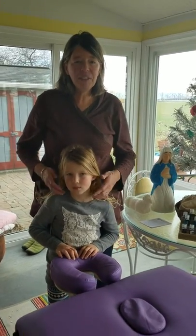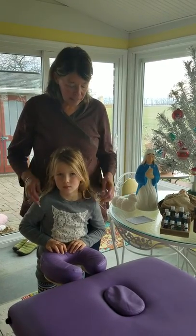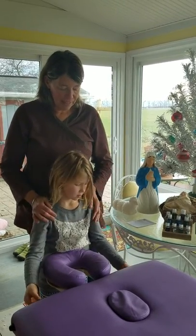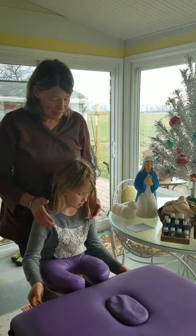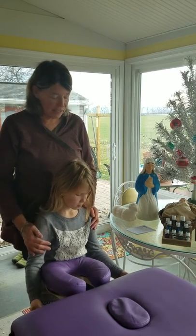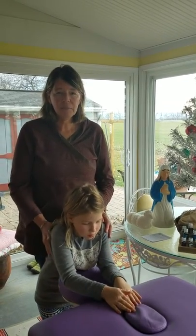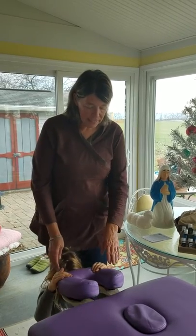Good afternoon friends. We are here to discuss a little bit about the raindrop technique. I have my little helper here Hannah Stutzman, and my name is Tracy Miller. Hannah Stutzman is Sarah Stutzman Miller's daughter, my granddaughter. We are going to share some information about the raindrop technique — it is not a massage like we are used to; it is more of a technique that targets the central nervous system.